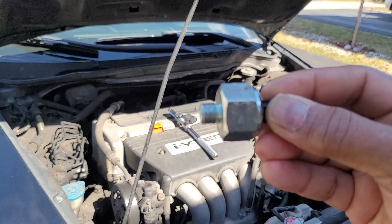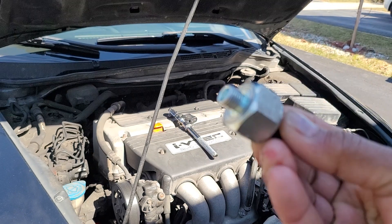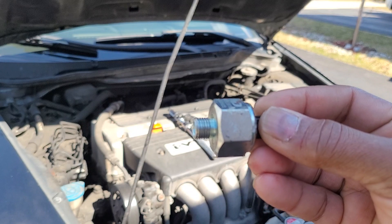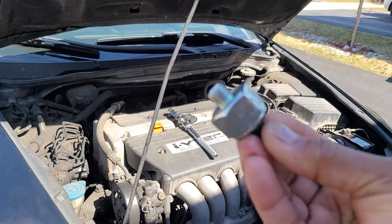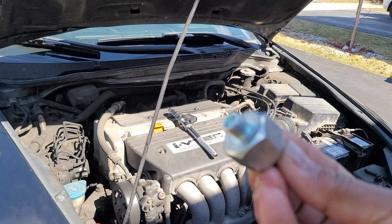If it's under-torqued, it won't throw a code, but if your engine misfires or there's a knock or detonation, it may not detect it. Also keep in mind that third-party sensors like these — the ECU is very sensitive to them. Some may not work. Unfortunately the Delphi didn't work for me; I had to get another model, which worked perfectly.